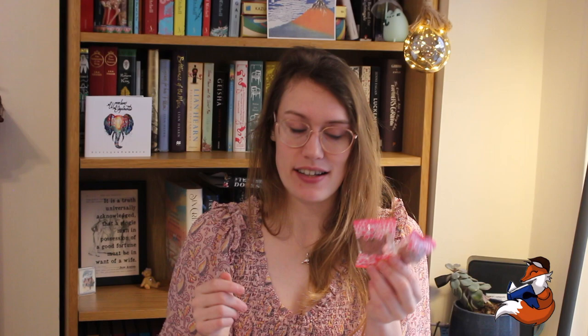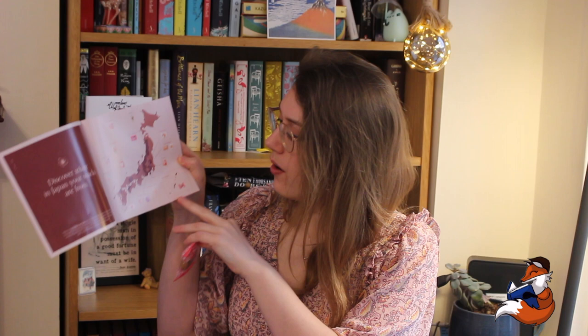Lots of these contain alcohol. I do love my vegetable crisps here in the UK, so I'm pretty sure these will be lovely and I do like spice. We then have a double snack — Sakura Chinsuko. These are from Okinawa, which is a really small tropical island of Japan. My friend actually used to live and work there for the American Navy. These are by Chintindo.